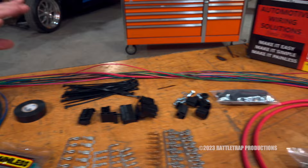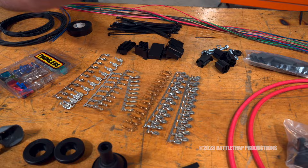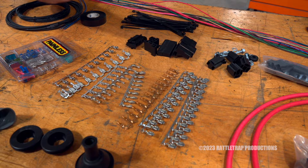All the wiring is extra long, so you've got plenty of wire to cut and route how you need it. The kit is also loaded with factory-style connectors, so you can hook up to virtually any engine, gauge, sending unit, or sensor and make it look like an OEM factory deal.